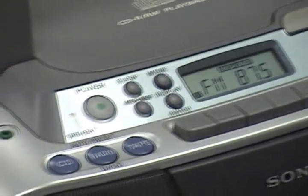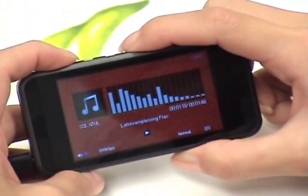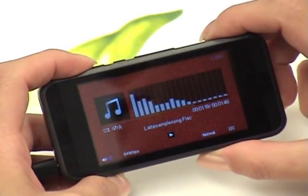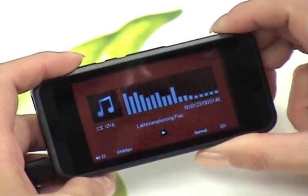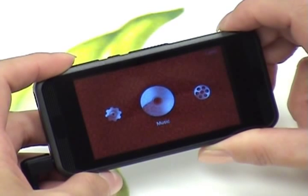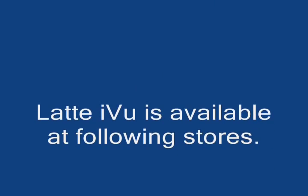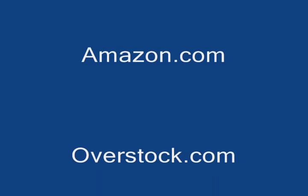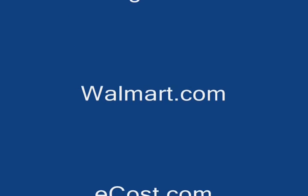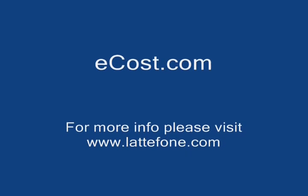You can also adjust the sound while it's transmitting by pressing the volume and using the keys to adjust. Thank you for listening, I hope this was helpful. Thank you for listening, I'll see you again.